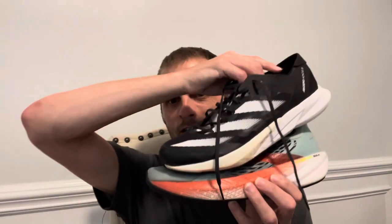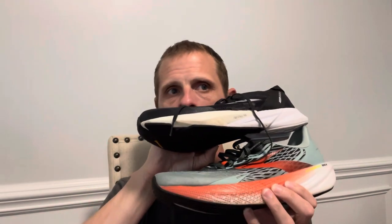That said, I'm going to keep running in both the Adios 8 and the Hyperion Max because they're both fun shoes and will always have a place in my rotation. That's my double review of the Brooks Hyperion Max and the Adidas Adios 8. Thanks for watching — don't forget to LSD: Like, Subscribe, or Share, and ding the bell for notifications.